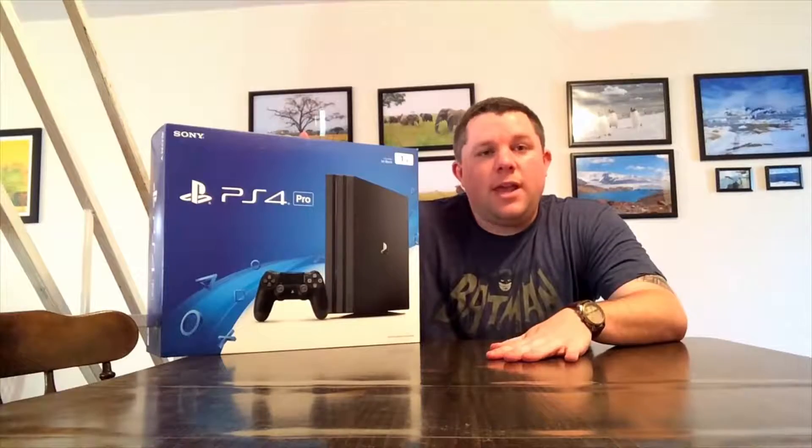What's up league members, Gordon Crown here with the PlayStation 4 Pro. If you're not aware what the PlayStation 4 Pro is all about, it's pretty much a PlayStation 4 that is more powerful, runs faster, has more storage, and can support 4K gaming. It also comes with a free trial of PlayStation Plus.